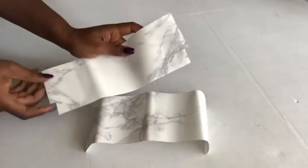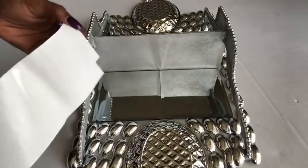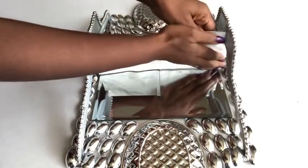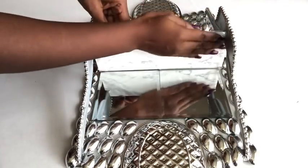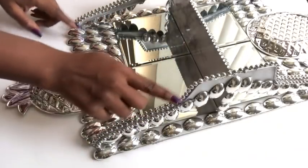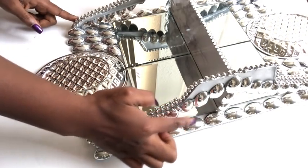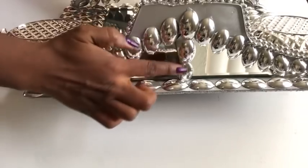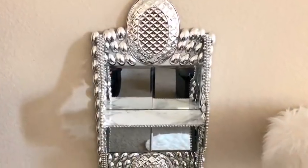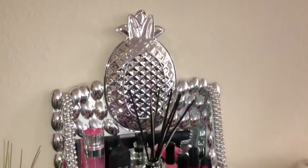I took marble contact paper that I have at home, cut it to size, and that's what I'm going to use to cover both sides of the board. Take your time to press the paper to the board to eliminate air bubbles. I later decided to add more beads to the hangers and more spoons to cover up all the rough edges. I'm going to be using command strips to hang it on the wall. I love the way this looks — you can put little knickknacks on it or even nail polishes.